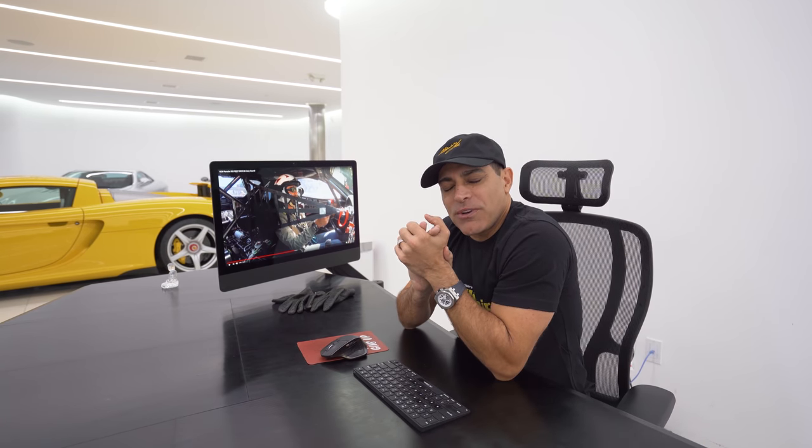After watching this and seeing all these other videos about the 935, I am so excited to get mine in just a couple of weeks. Stand by for the delivery of my 935 — I hope you enjoy this video and the warm-up of my 935 delivery.